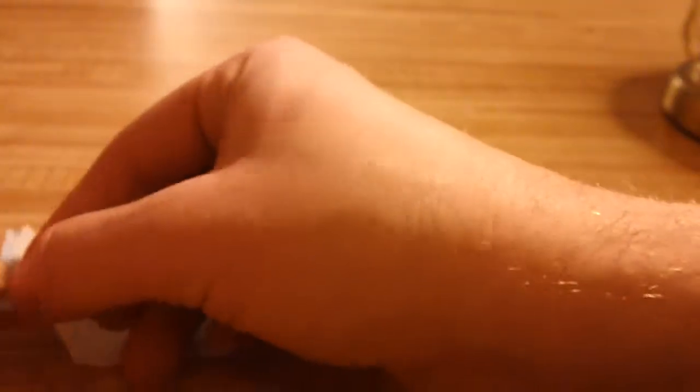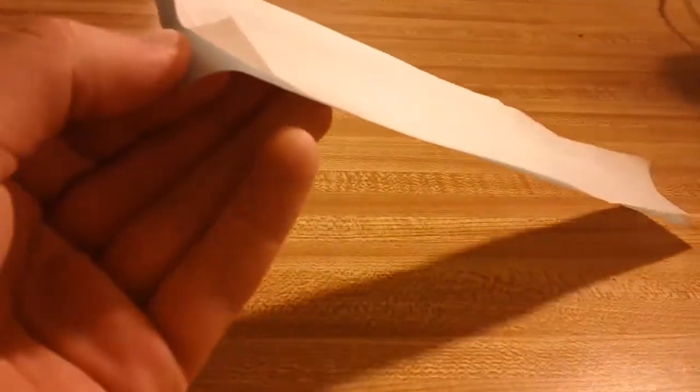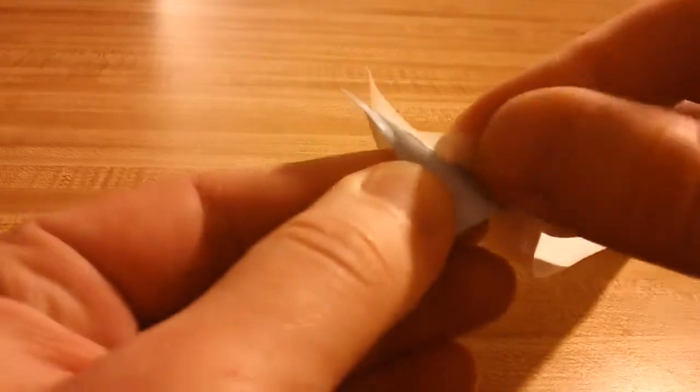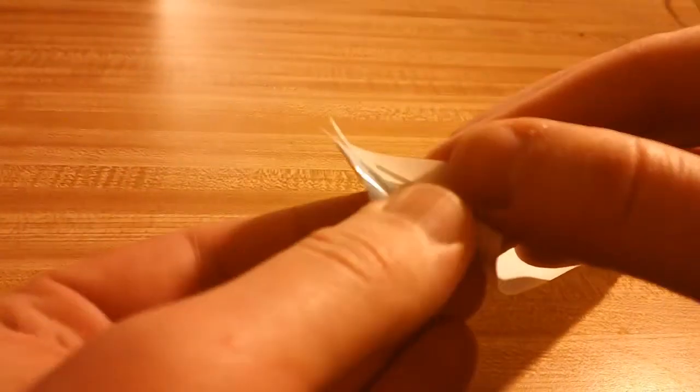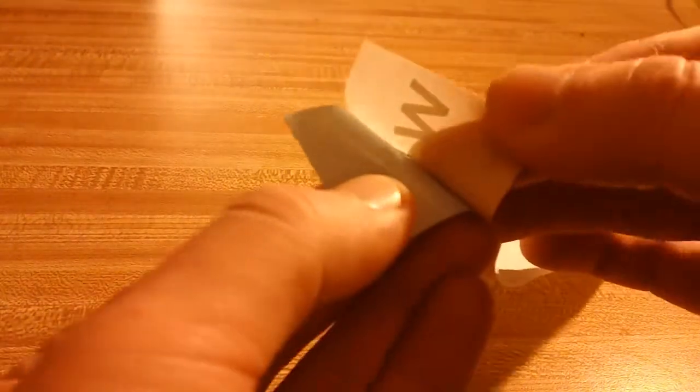Next we begin peeling the transfer paper back and lifting the vinyl decal with it. This can be a frustrating process as the smaller the pieces are, the harder they are to lift. But with some patient pressing and peeling, your decal should lift off completely onto the transfer paper. You'll see that I have some trouble lifting the letter I in my example decal.